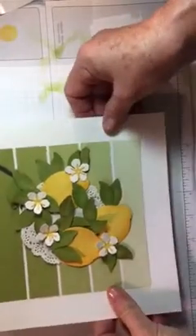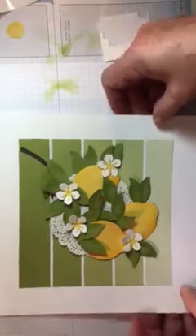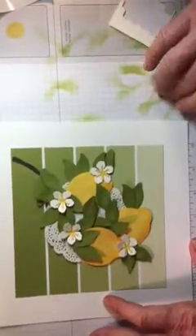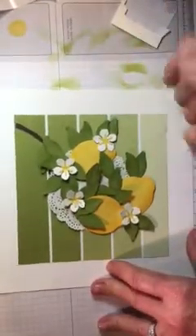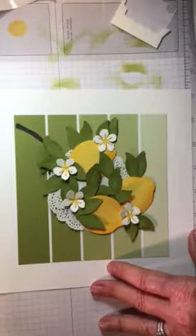So there you have it — so quick, so simple, makes a great gift. I'm going to give mine to my daughter. She's going to Italy, and if you've ever been to Italy, you know that Italy is the country of lemons. So I thought I would put a date and document the date that she was over there.